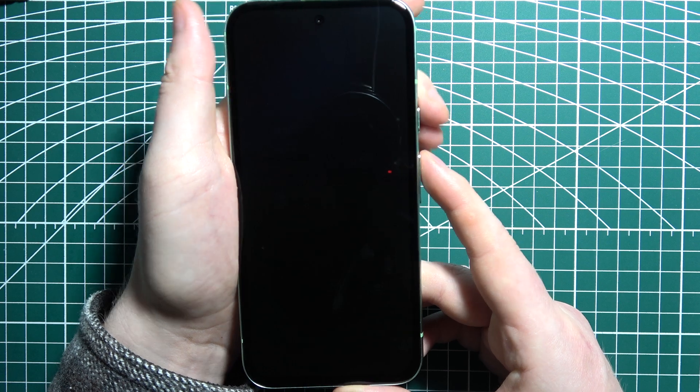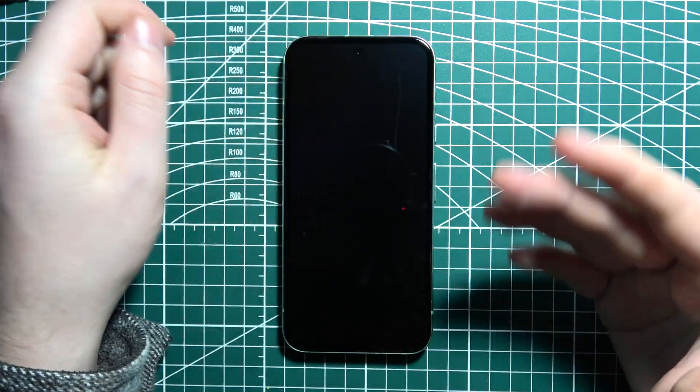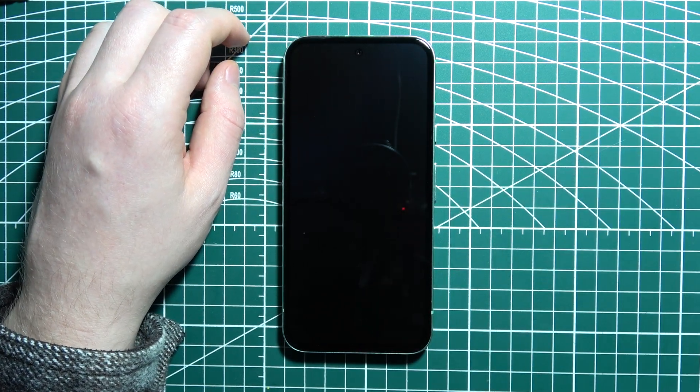The device will shut down and reboot in a moment, and this will fix any screen not responding issues on your Google Pixel phone.